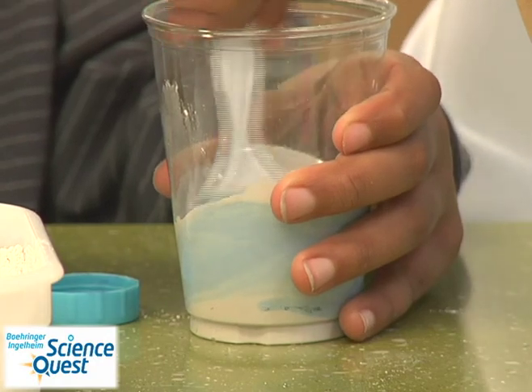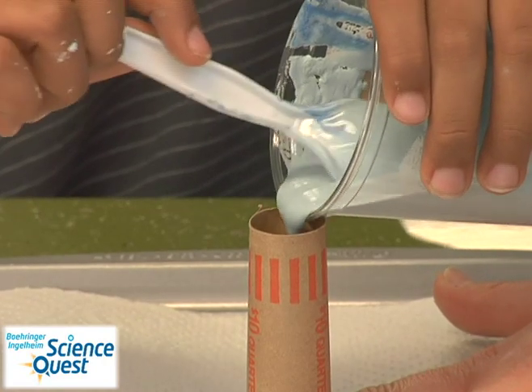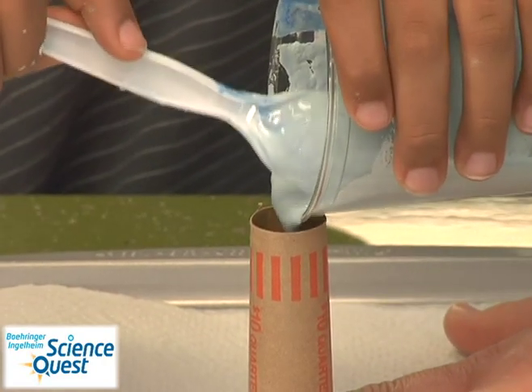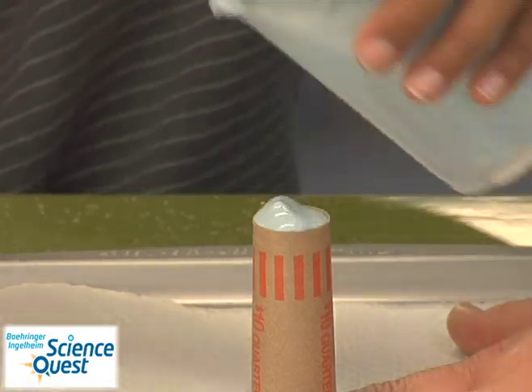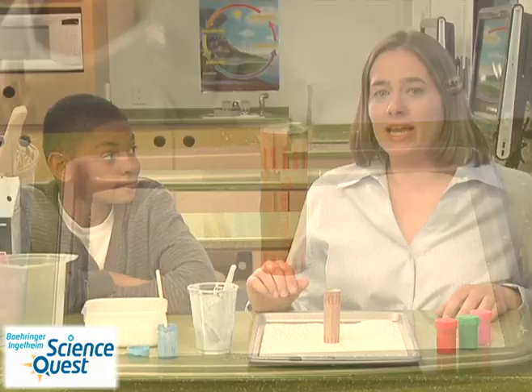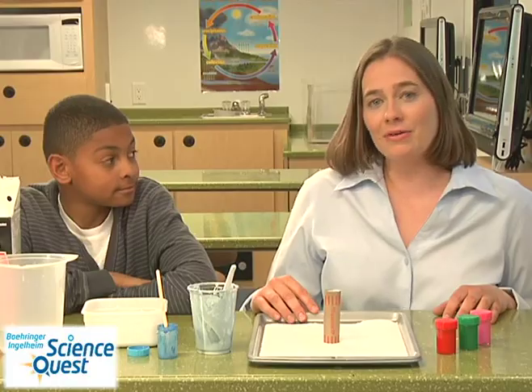Once your paint is mixed in, you want to take your wrapper on your tray and pour the sidewalk chalk solution in. After you've added your chalk solution to the wrapper, gently tap it on the countertop. This will get out any air bubbles. Then put it in a safe place and let it dry for about an hour, hour and a half.